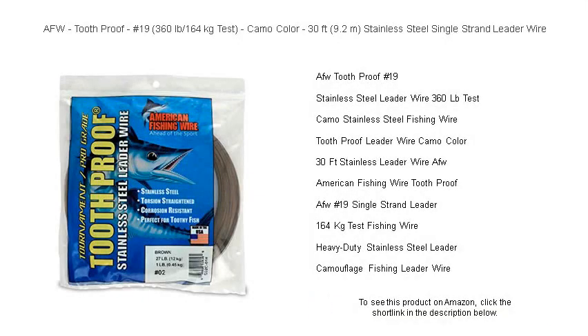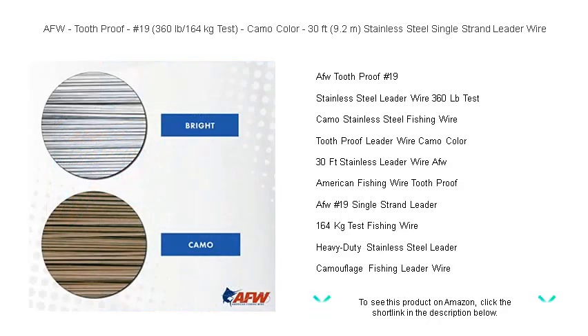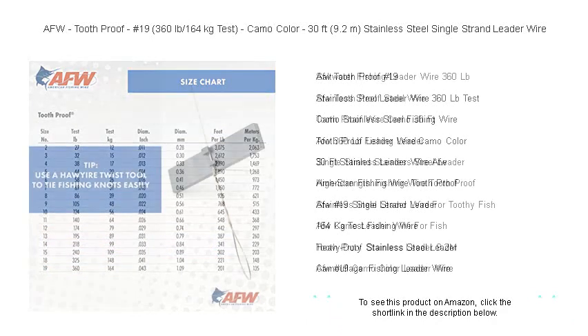Introducing the AFW Tooth Proof Leader Wire, the unyielding ally in your fishing arsenal. Made with a mighty 360 pounds, 164 kilogram test strength, this camo colored 30 feet, 9.2 meters stainless steel wonder is engineered to stand up to the most ferocious bites. Whether you're wrestling with sharp toothed predators or aiming for that trophy catch, our number 19 single strand leader wire ensures your success without compromise.